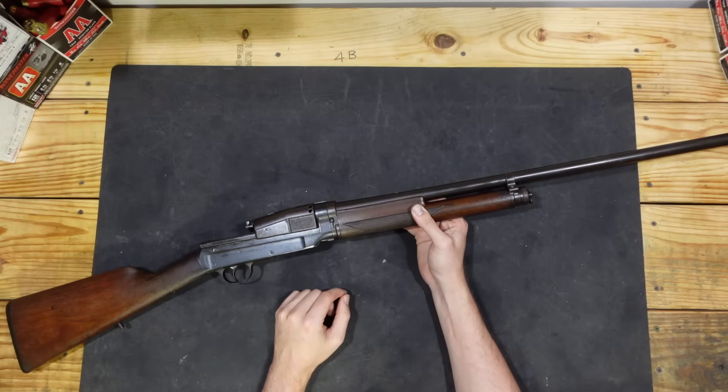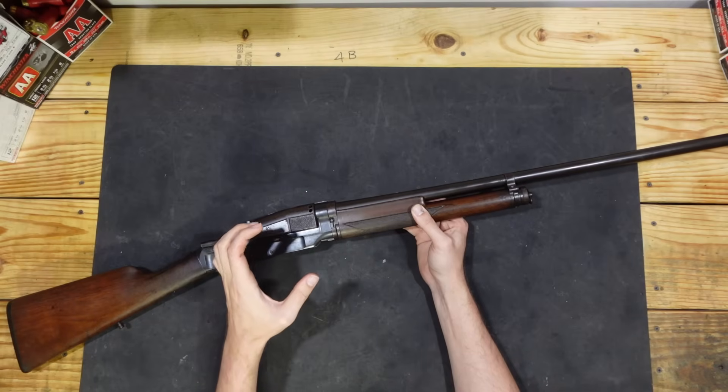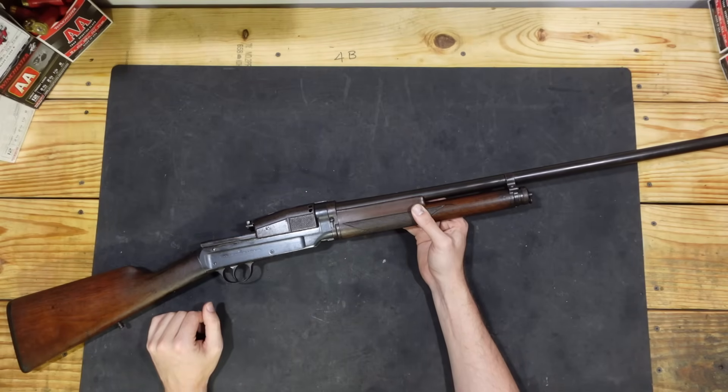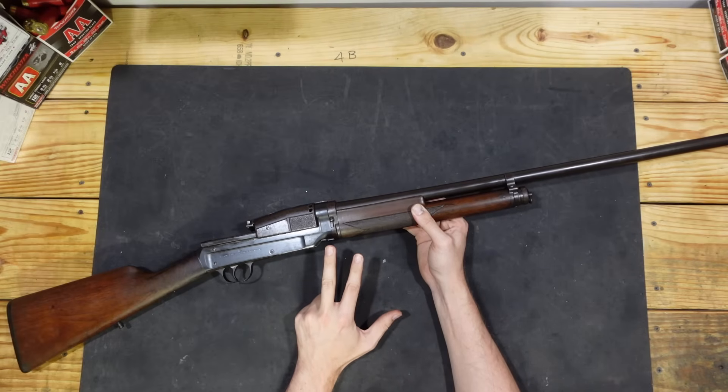In the case of an inertia-operated shotgun like we have here, the bolt carrier being pushed backwards by the drive spring will unlock the bolt, pick it up, and then pull it backwards. Inertia operation is not blowback, it's not a form of delayed blowback — it is a true locked-breech action.